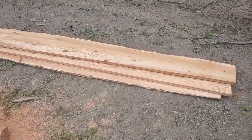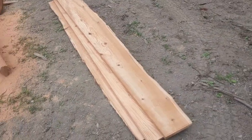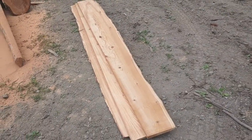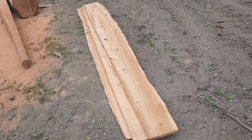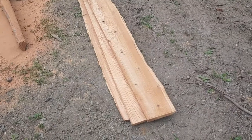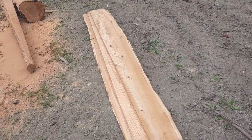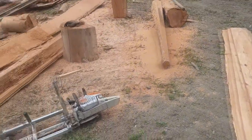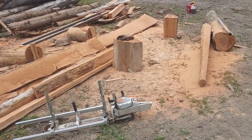We took that first flitch and got three nice boards out of it. Those are nine-footers — we can cut them down to eight or six or whatever we need. They're probably eight inches wide. Not bad looking. So we'll get the rest of these cut up and I'll show you the boards we get out of them.